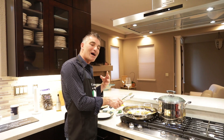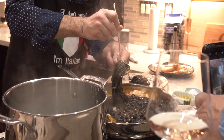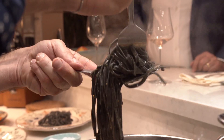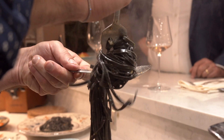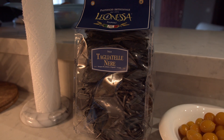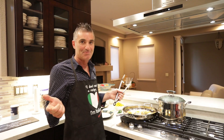Lots of people don't know much about squid ink pasta. Squid ink pasta is a normal pasta — it's like white pasta, only it's black because the color comes from the squid. But you don't taste any fish, you don't smell anything. You're tasting the same flavor that you have when you eat white pasta.